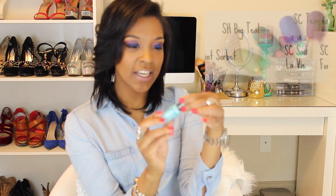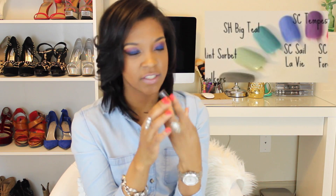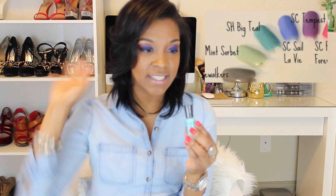The next color is pretty new for me — I got it about a month ago. It's called Big Till by Sally Hansen, number 325, and it's a nice different shade of blue. I actually reach for this one more than almost any other color right now. I really really like it.